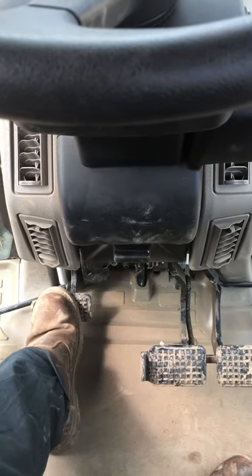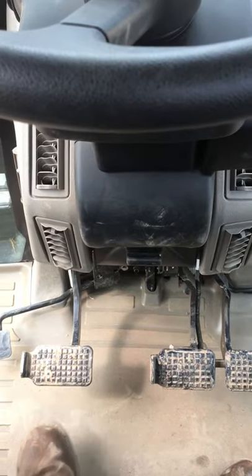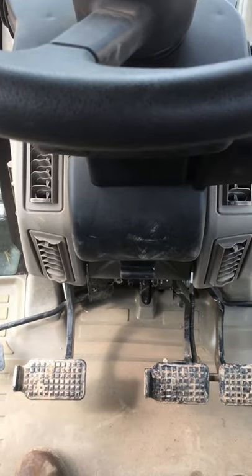Clutch pedal — it's not heavy, it's very very light. A lot of manufacturers would call that an inching pedal, where you're doing your reversing up to machines.